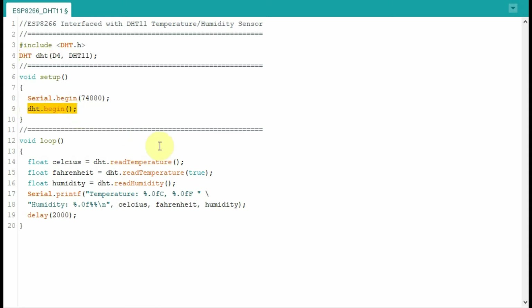We initialize the sensor, and in the loop function we get the temperature reading in Celsius, then the reading in Fahrenheit, and then we get the humidity in percentage. We then send this information to the serial monitor.